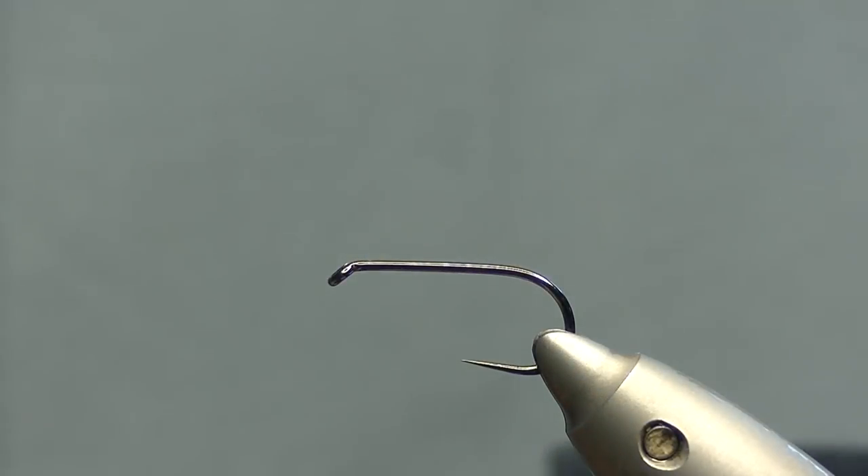Today we're going to be tying a snake fly. It's a very effective rainbow trout fly and usually one of the first flies I would try whenever I go anywhere.